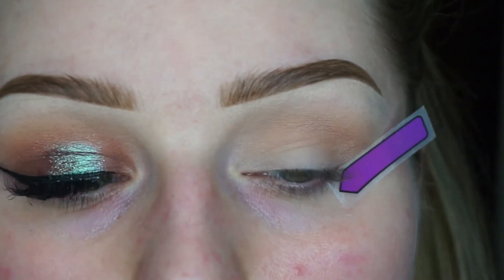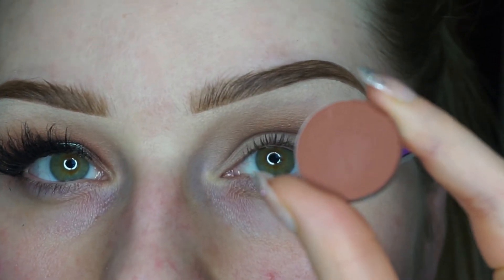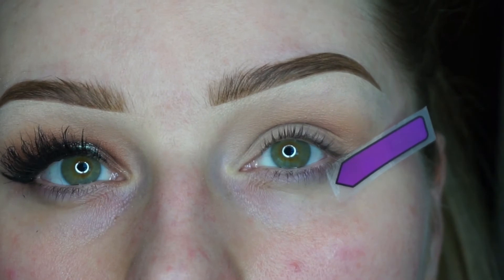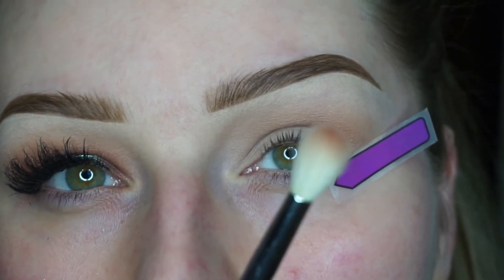I'm going to go ahead with a shade called Morocco, which is also by Anastasia Beverly Hills. I'm going to blend this eyeshadow in my crease using my Morphe N4Y1 brush.